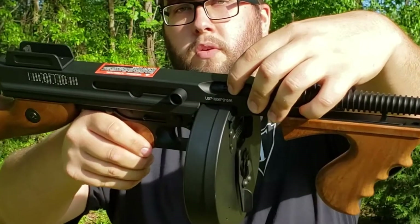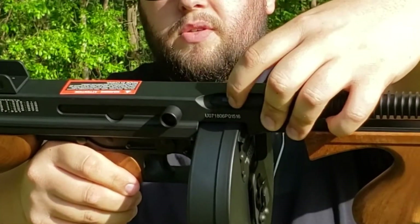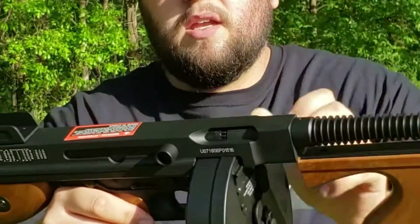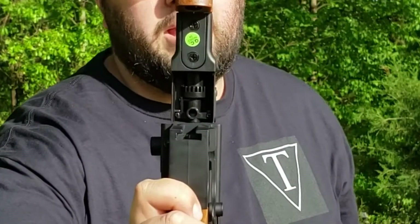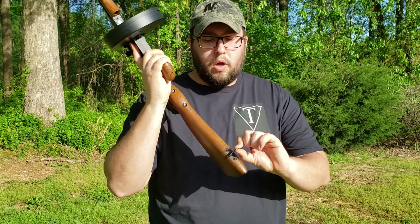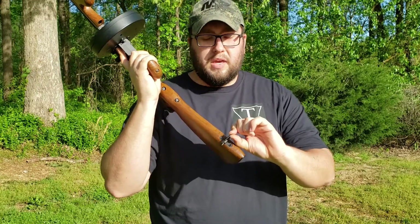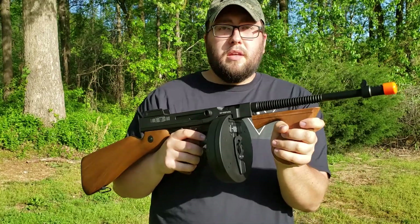This right here is where you adjust your hop-up. You have a small part of the rotary sticking out so you can actually access it without taking the mag off. But if that's too hard, you can also access it underneath the gun when you take the mag out. This also has a sling point on the stock — just one, but it is full metal, so you can run a single-point sling on this.